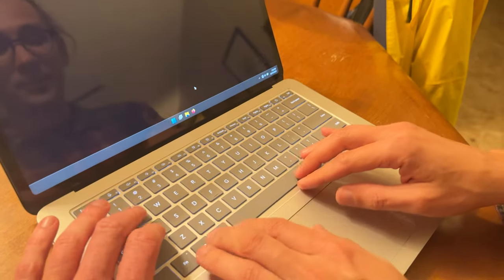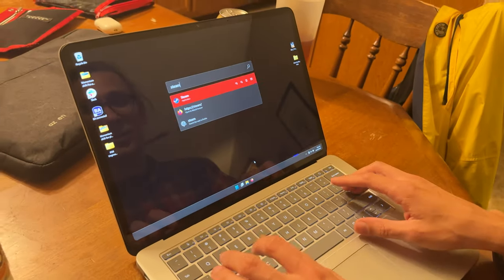The keyboard is pretty nice — it's got a satisfying click. Alright, let's get some Steam going.